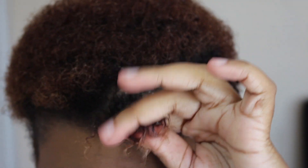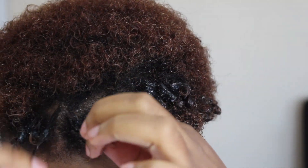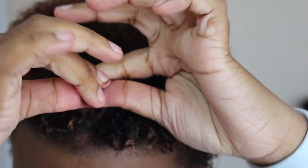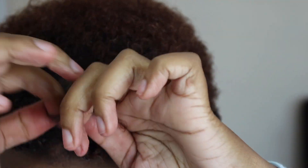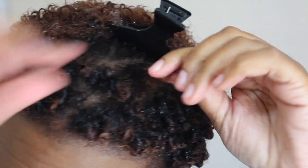Out of a 5, with 5 being the strongest hold, this is a 5. There's no alcohol in this gel and in the container you get 16.9 fluid ounces, so you get a lot of product. After I did my hair, this style lasted me 3 days, and it would have lasted me longer but I work out every day so I wanted to wash my hair.